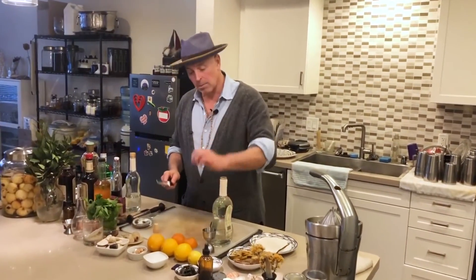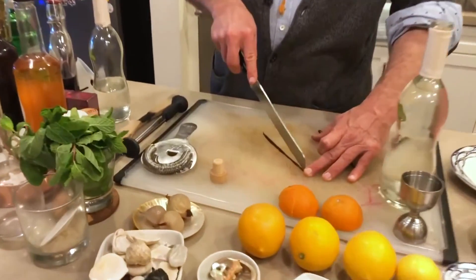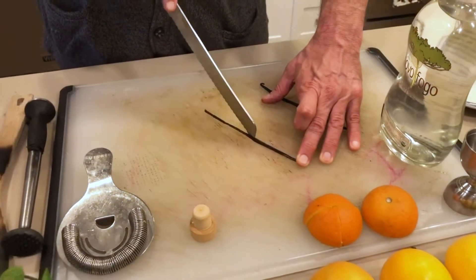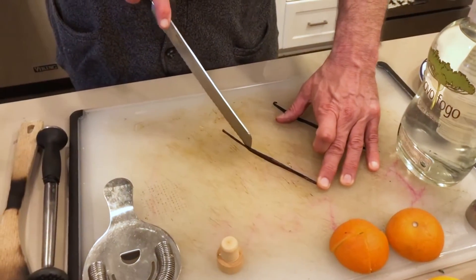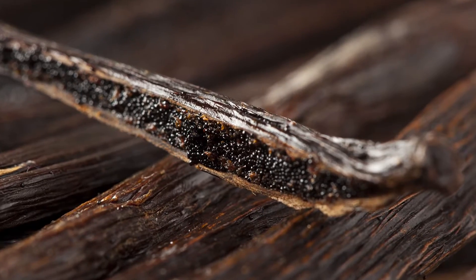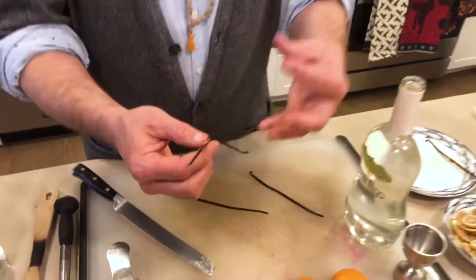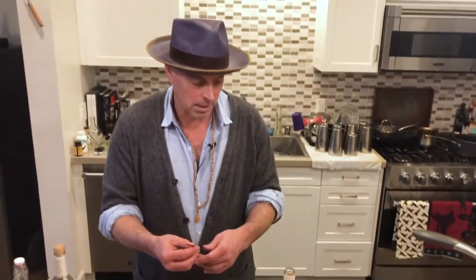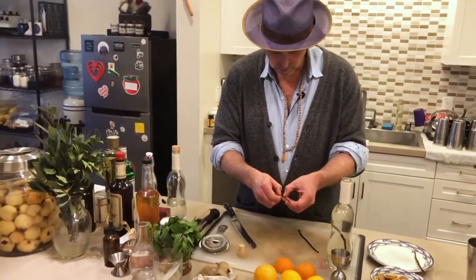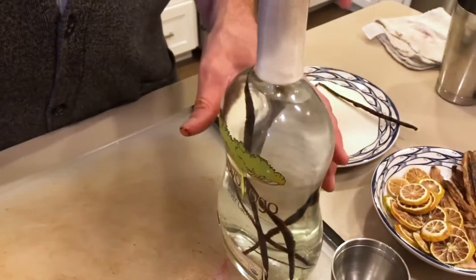Take the vanilla bean and literally split it right down the middle. That's why I like this sharp knife — I can stay in a pretty straight line. As it opens up, you'll see the paste inside. I like to keep it on there rather than scraping it out — I want both the skin flavor and the paste in there. Just slip it right into the bottle. Two beans is probably good.